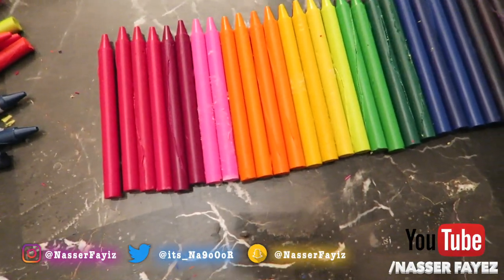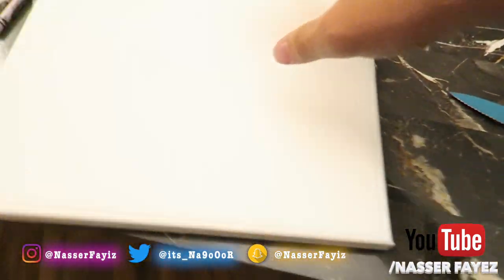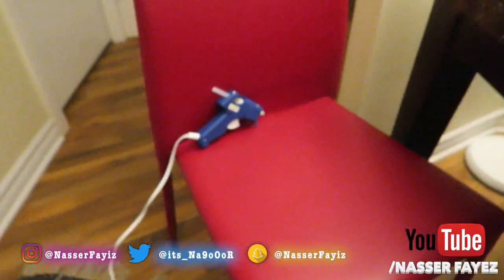So as you can all see, the crayons are over here. We took all of the wrappers off and we're gonna stick them one by one onto the board using the hot glue.